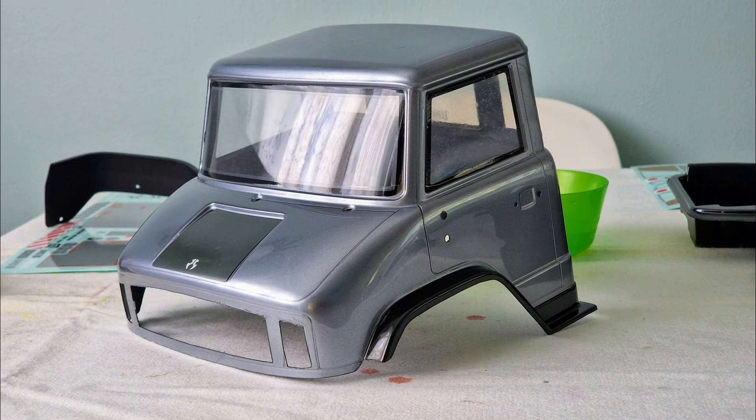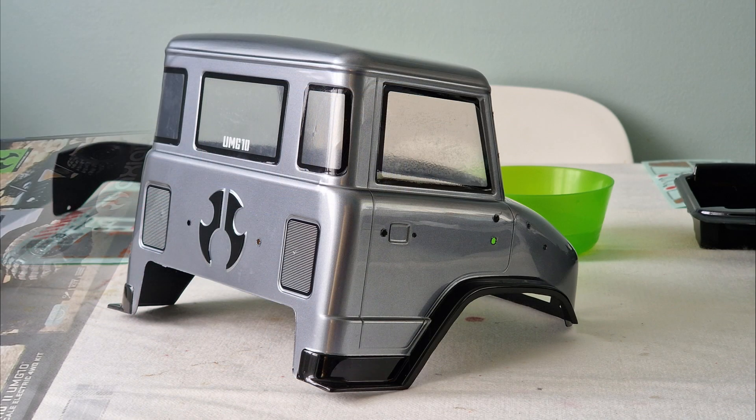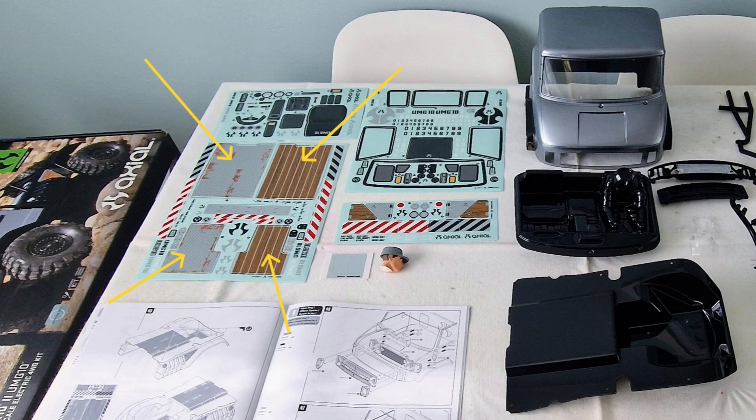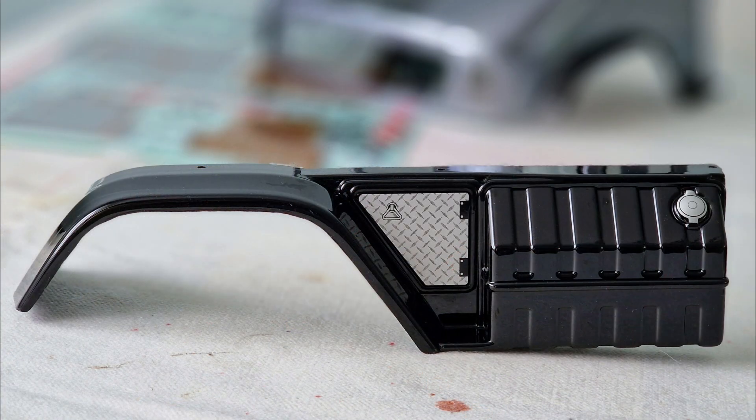Then I applied the decals to the cab. There was a choice of decals for the rear and I chose the metal plate for the bed and the side pieces.